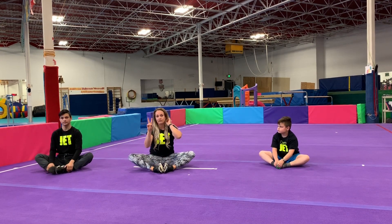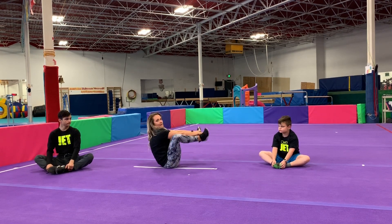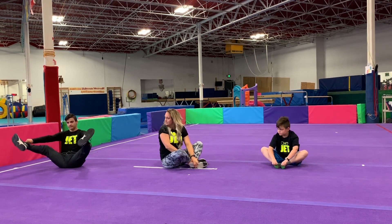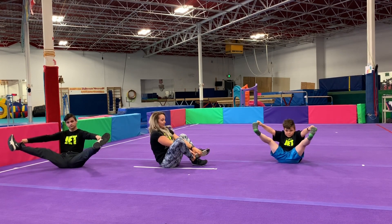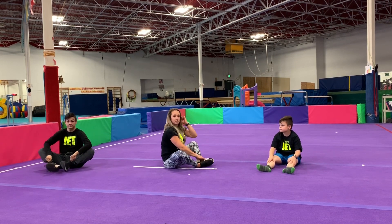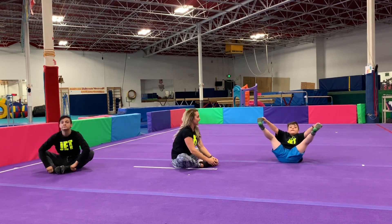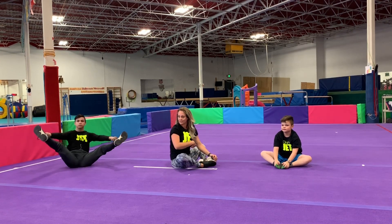We're going to make that harder — lift both feet. We're going to try to balance on our bottom holding both feet and don't fall down. Now let's make that a little more fun. We're going to lift our toes up, hop back, and try to touch our toes to the floor. Getting back up uses some tummy muscles. Very good.